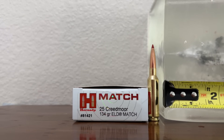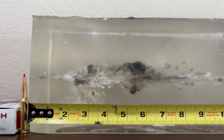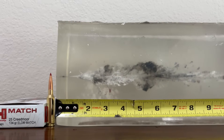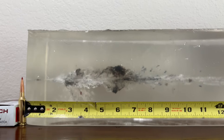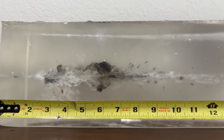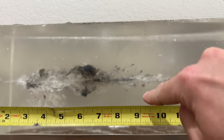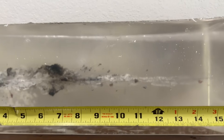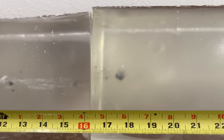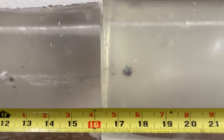Let's see how the ELD Match bullet performed. Nice short neck, around a half inch or so, and here is a pretty impressive wound cavity. Looks like the meat of the wound cavity goes from about one and a half inches to around nine to ten inches, peaks around the five-and-a-half inch mark in the gel. Lots of fragmentation — pieces of lead and pieces of the jacket going everywhere. Bullet continues to penetrate past that, goes into the second gel block, stops just shy of 18 inches of penetration. I'll pull that bullet out and get you some more info about it.